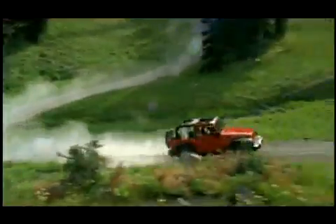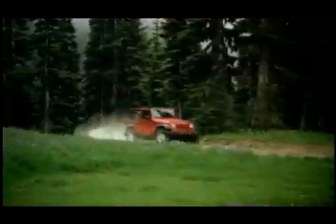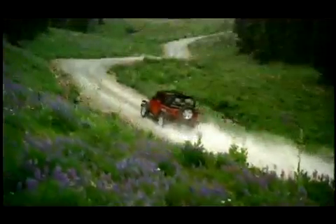Your new Jeep Wrangler is equipped with the Sunrider soft top, so you can let a little more of the great outdoors in without lowering the whole soft top. Let's take a look at how quickly and easily it's done.